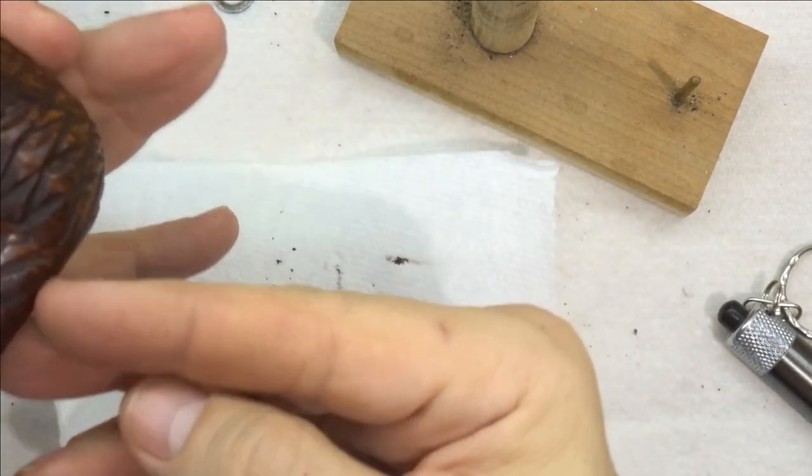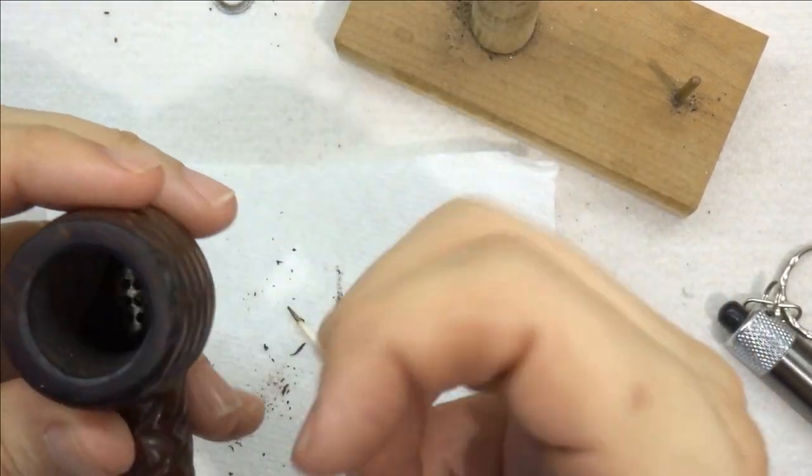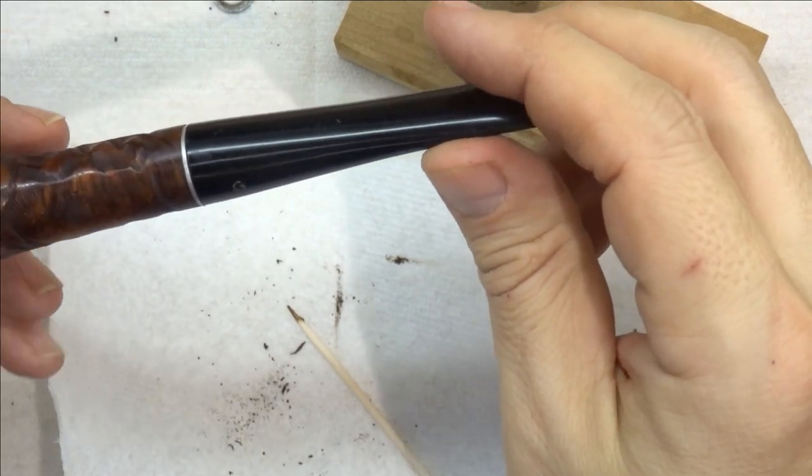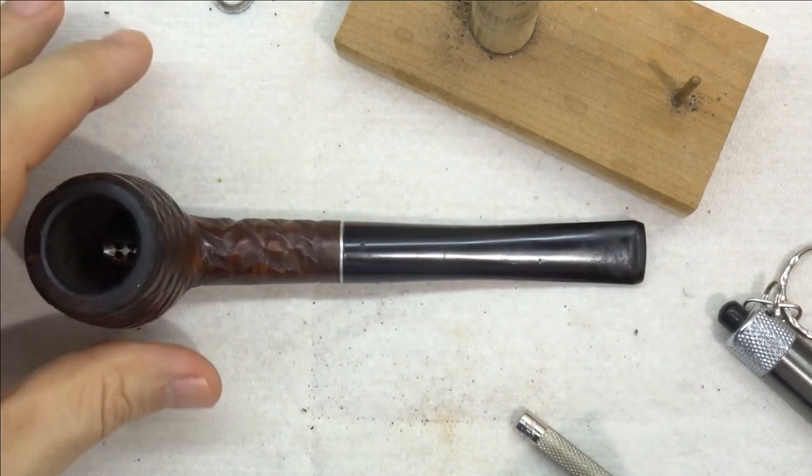The reason that hole is there is that the way this pipe works, supposedly, is that it draws air from beneath, and that helps with the burning. I don't know if that's true, but Johnny will be able to find out.